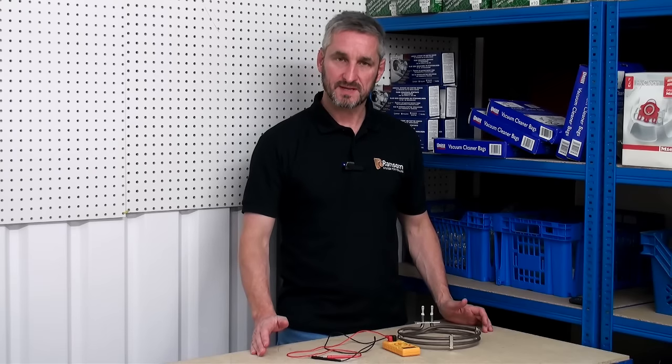Hi, I'm Lee from Ransom Spares. I'm going to show you today how to use a multimeter to check if a fan element is faulty or not. Now we know that if your oven isn't heating, it's likely to be the element that needs replacing, but if you would like further confirmation then the multimeter can give you this.